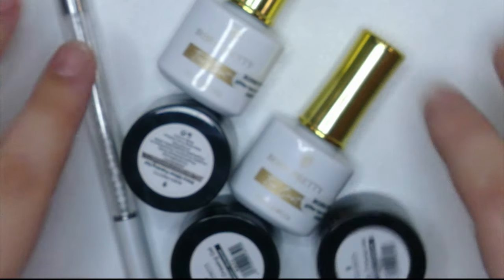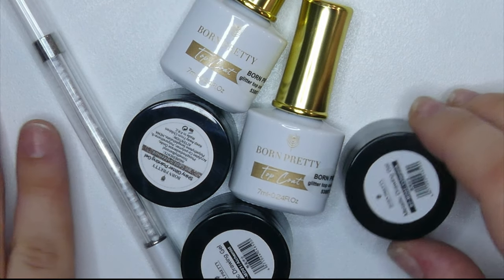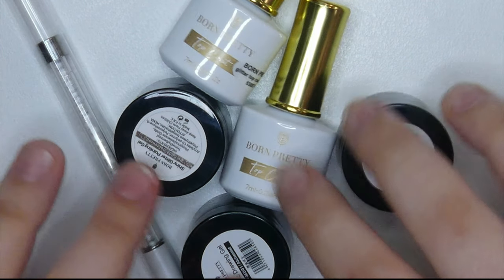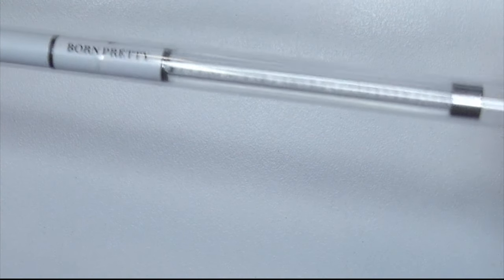Hey everyone, welcome back to Moddy's Creative Corner! It's so good to have you here. In today's video we're going to be reviewing this month's Born Pretty PR package, so without further ado let's get started.